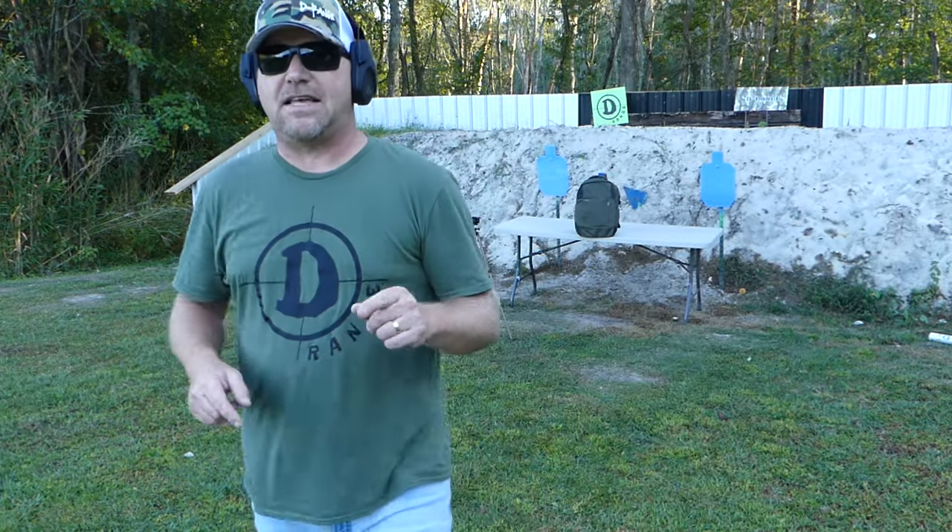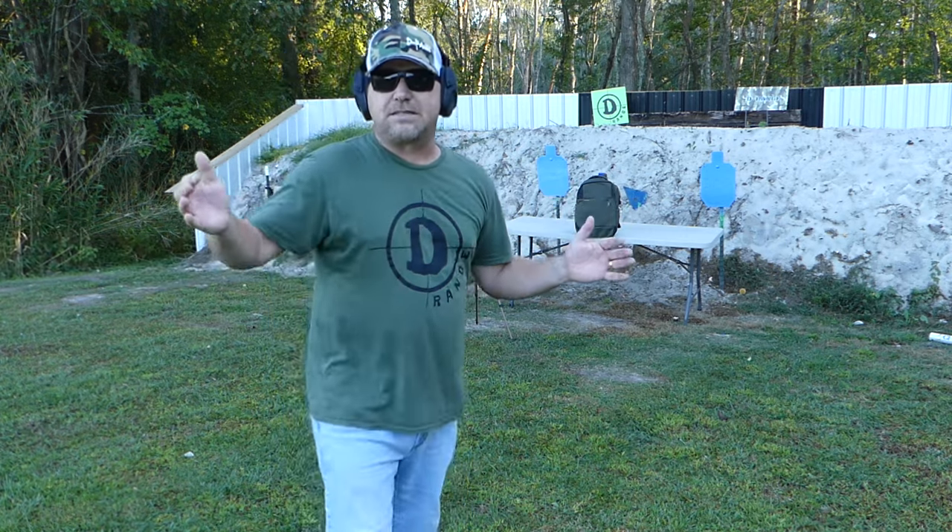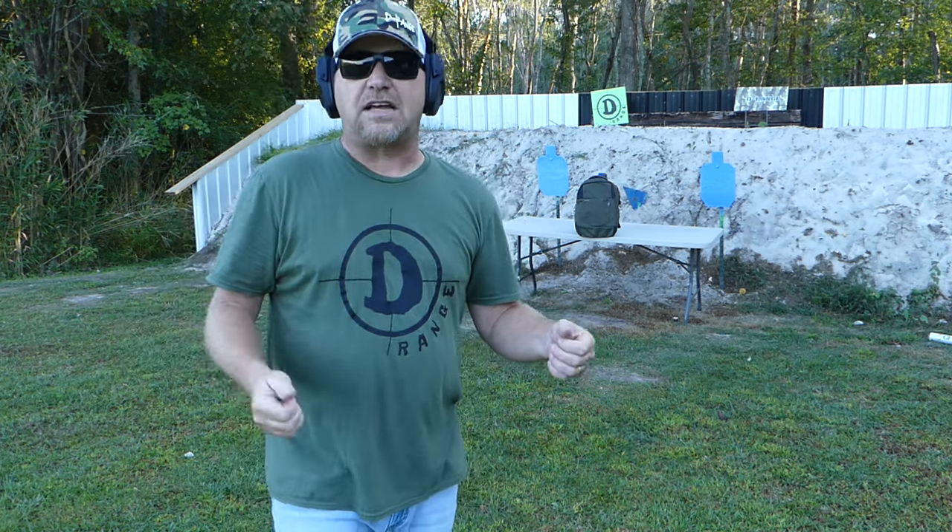Now, some people say a .357 is probably one of the next calibers. Some people say a .45 is smaller than a .357 — I'm going to let y'all be the judge of that. We're going to put a .45 through this, then a .357, and then a .45 long colt, and just see what the biggest difference is. I think the .357 is a much hotter round than a .45 — therefore it's hotter, it's faster, and that's what defeats armor. Either way, we'll see what happens. We're going to go with a .45 next.